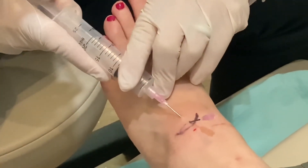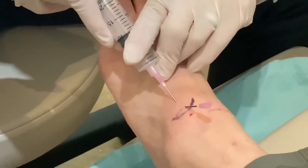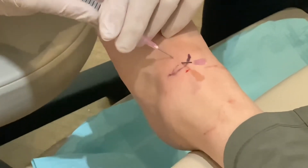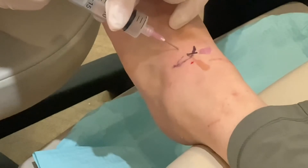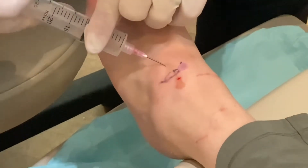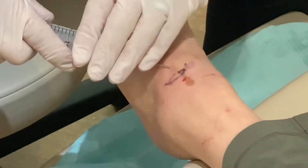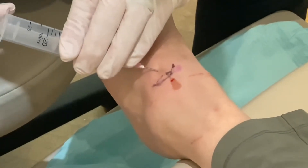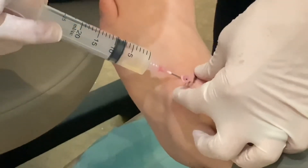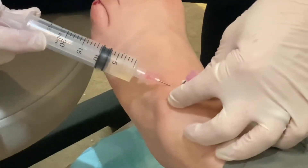Now you're going to feel a lot of shaking as I try to get some fluid out of here. Sorry if I'm pushing on your foot too much there. How are you doing? Just fine. Am I hurting you? I just feel the pressure, but that's fine.